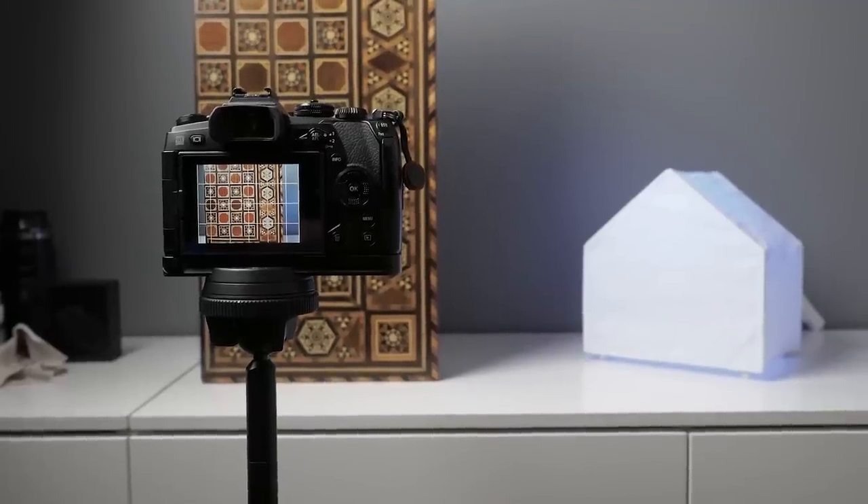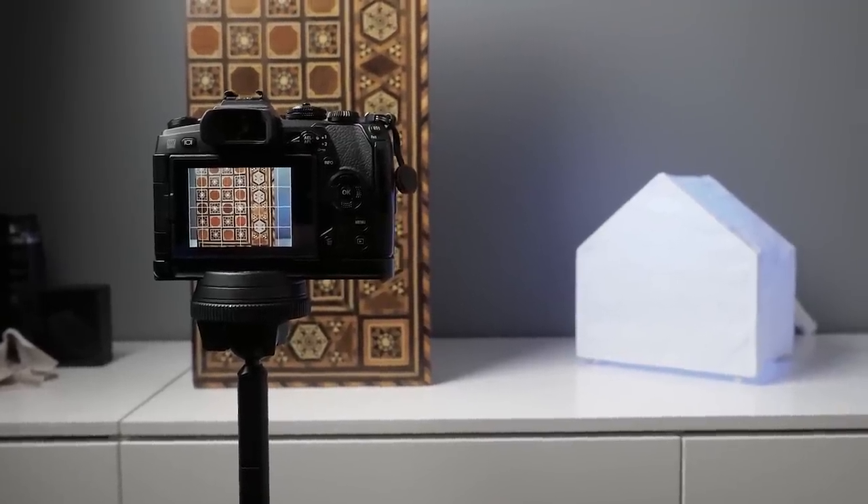For lighting, I had a big LED panel so the light is as even as possible, with no big shadows. I had it from the side a bit because the surface is quite shiny, and light straight from the camera would have caused a lot of reflections on the backgammon box surface. I also had the camera — EM1 Mark II — on a tripod and used anti-shock shutter mode with a two-second self-timer to avoid any vibrations or camera shake.